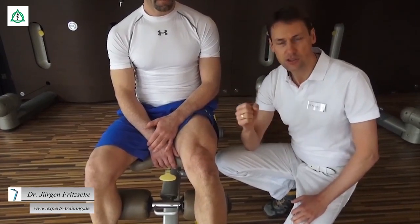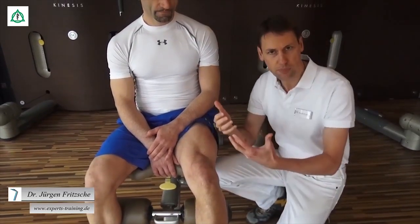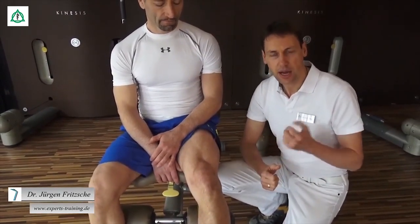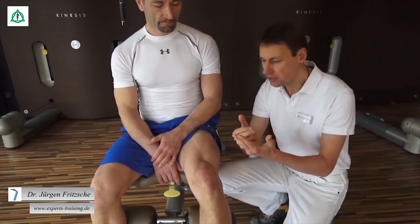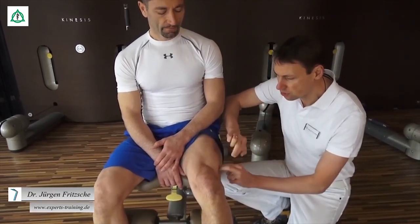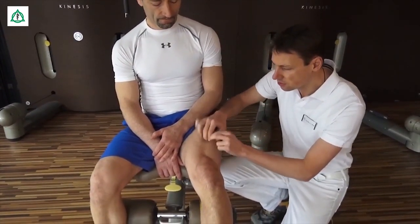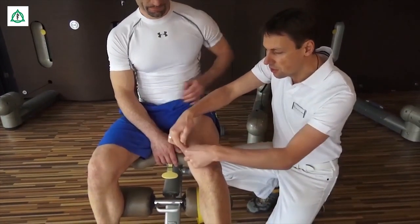Das heißt, der Schlüssel zum Kniegelenk. In dieser Position versuchen wir jetzt die einzelnen Muskelgruppen reflektorisch zu aktivieren. Das können Sie mit einer Elektrotherapie machen oder viel einfacher mit Ihren einzelnen Fingern. Sie verwenden Zeigefinger und Mittelfinger und klopfen mit entsprechender Intensität die Konturen der einzelnen Muskelgruppen ab: den Vastus Lateralis, dann den Vastus Intermedius und zum Schluss den Vastus Medialis.